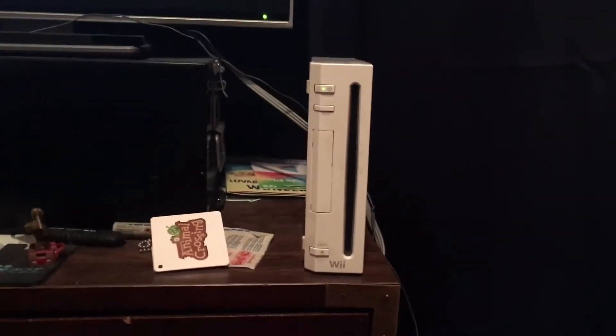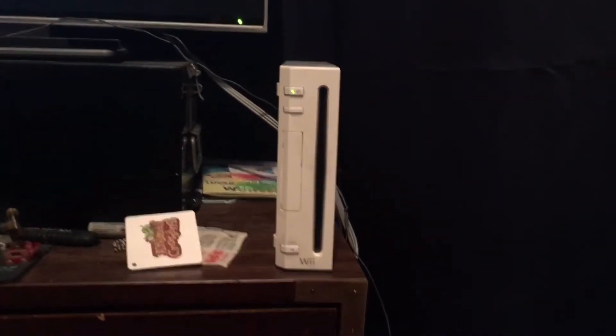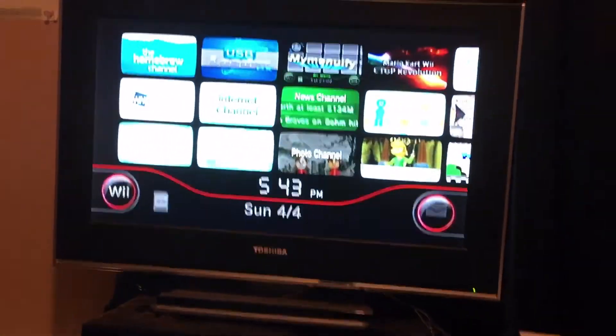Hey guys, the Amateurs here, and today we'll be doing what happens when we put a foreign disc in a Nintendo Wii.